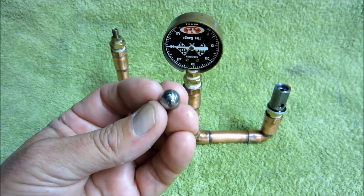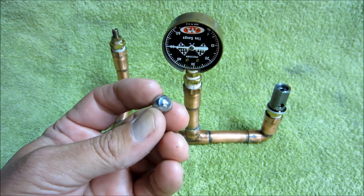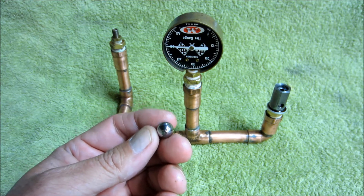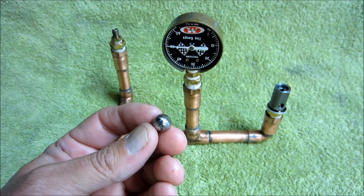You can see the impressions on the ball are a little bit less. Finally, when I'd gotten a nice smooth seat, I used nothing but oil and lapped it in with just a clean spot on the ball and oil.